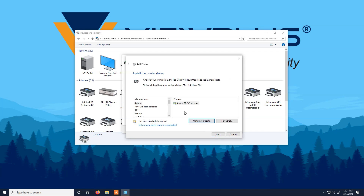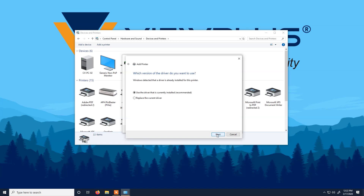For the manufacturer, select View Plus Technologies and select the printer under Printers that you would like to set up print to file. We are going to use the driver that is currently installed.